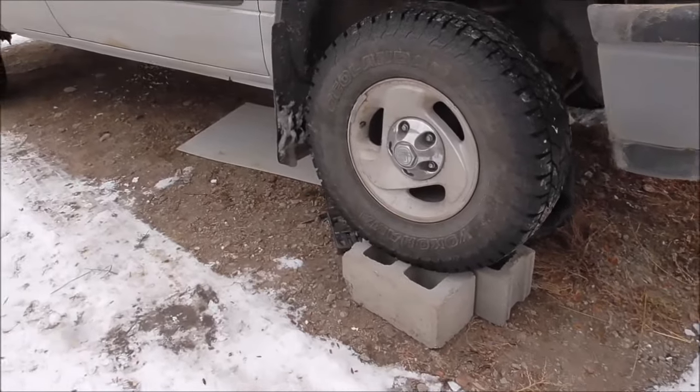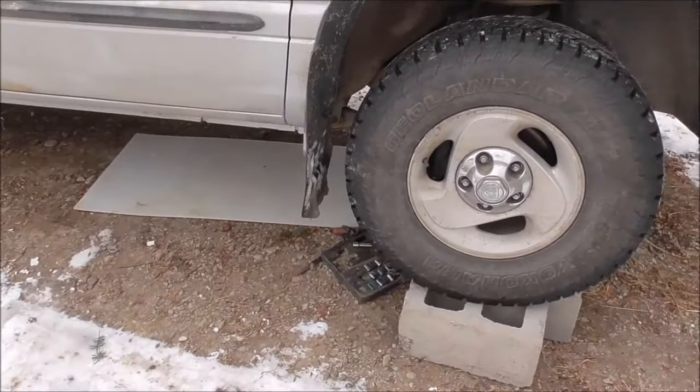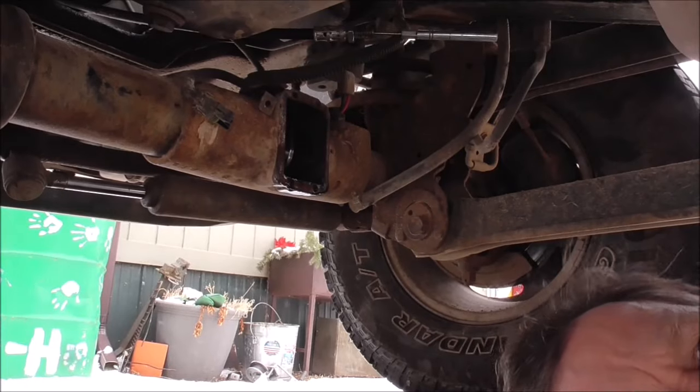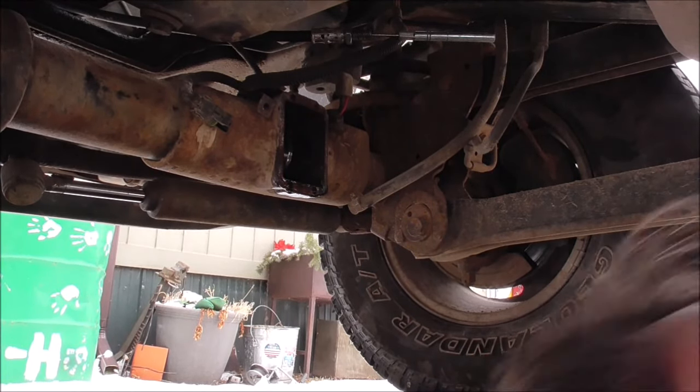I just have to put the linkage together and bolt it back on. I know this probably isn't the most exciting video in the world. If you're having four-wheel drive problems and you're thinking about doing a cable conversion, at the end of this I'll go over it real quick — just what exactly I did. The rest of you, I know you're bored silly, bear with me. Once I get this thing put back together, after Christmas is over — maybe before — I can get back to doing something more fun. Anyhow, here we go. If I wait for warmer weather it's gonna be June.